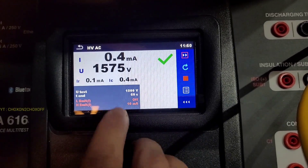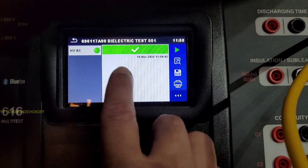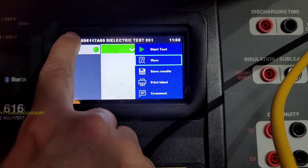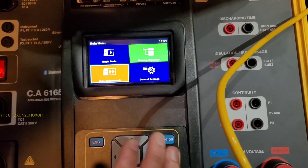This is our final result. The current which passed through the dielectric was 0.4 milliamps. We'll switch it off and then we'll do the insulation test.